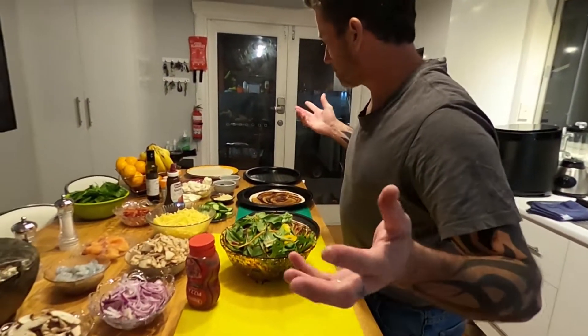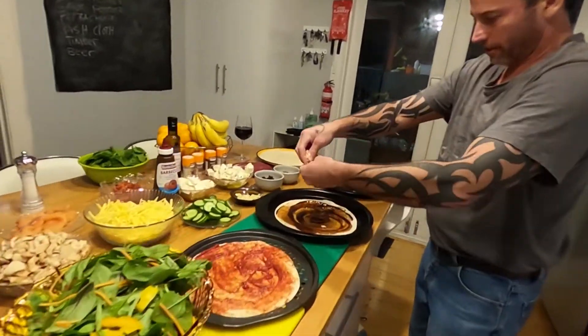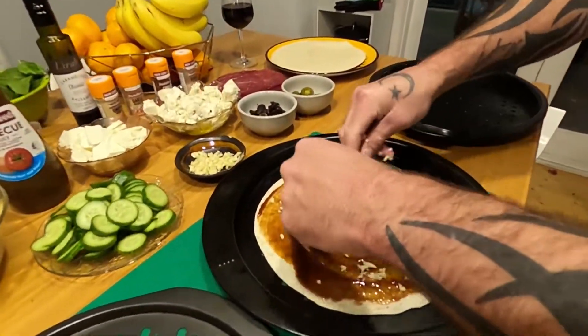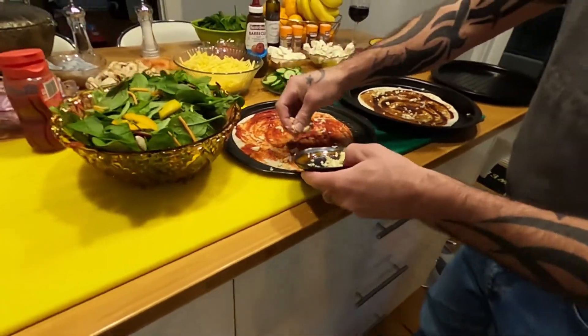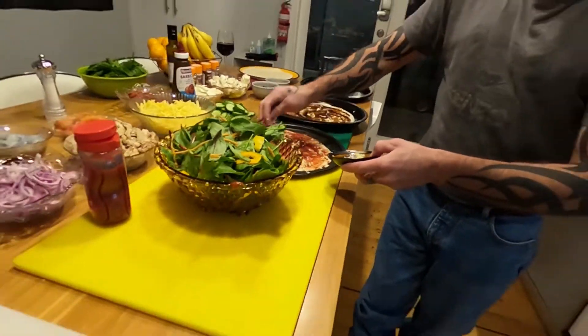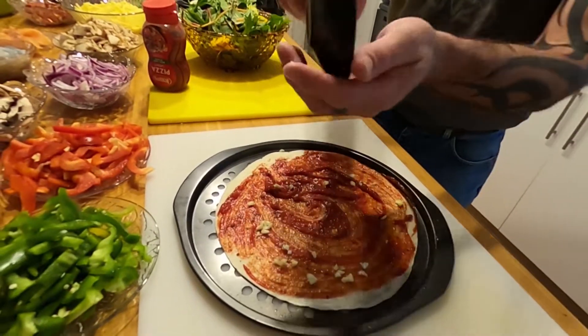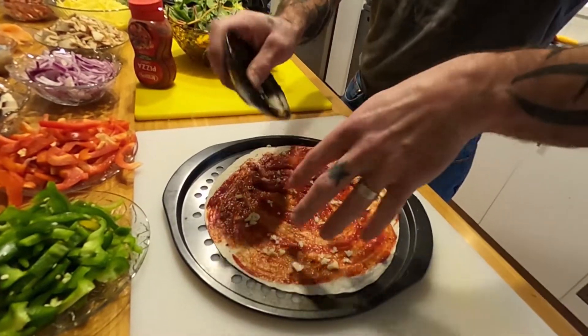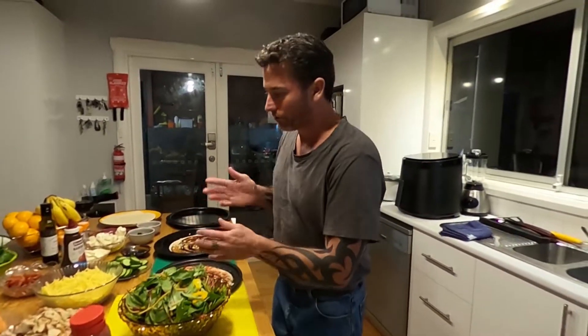Some garlic — I like garlic on everything. If you don't like garlic, you don't have to put it. Some very finely chopped fresh garlic. You can use the stuff out of the tube if you like — some people call it cheating, but it's easy. You've got to cook fast, don't you?